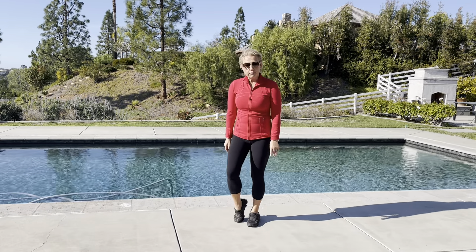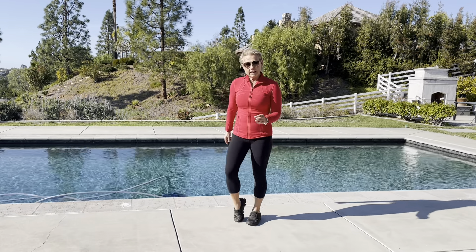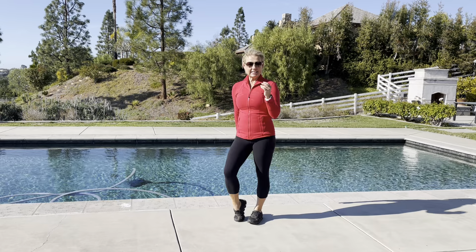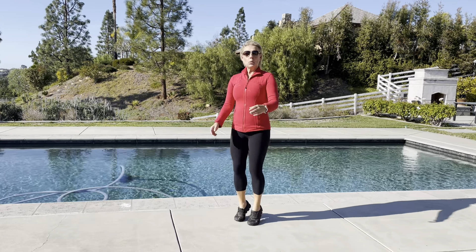Let's go and start with our feet. We're going to lift up our heels and you can do like a little walking in place. Okay, so we're starting the motion and start together: 8, 7, 6, 5, 4, 3, 2, 1.